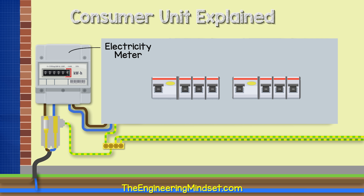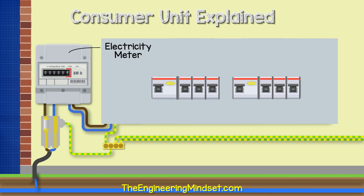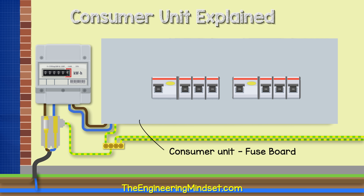The phase and the neutral then enter the electricity meter, which quantifies how much energy is being consumed. You may find that this meter is mechanical, electrical, or even a digital smart meter — there are a lot of variations of design for these. The phase and the neutral will then leave the electricity meter and enter the consumer unit or fuse board.